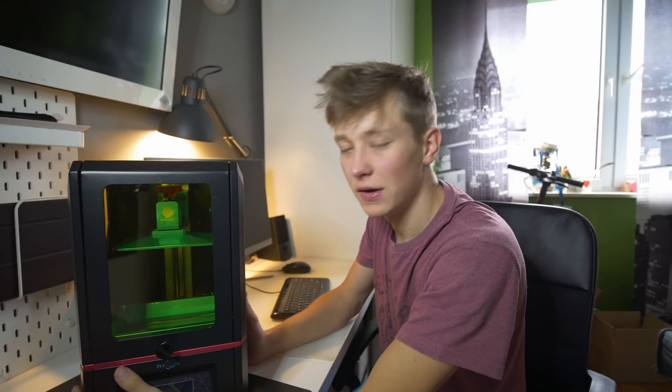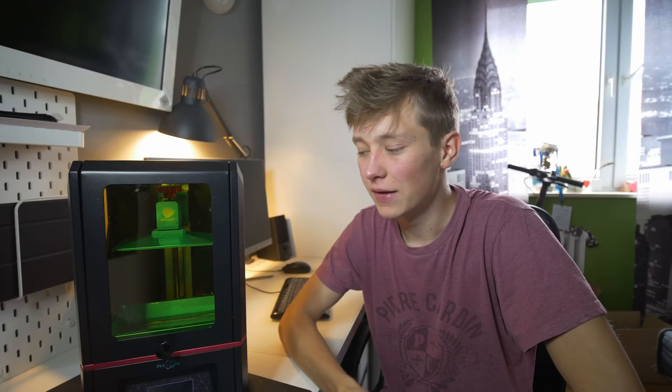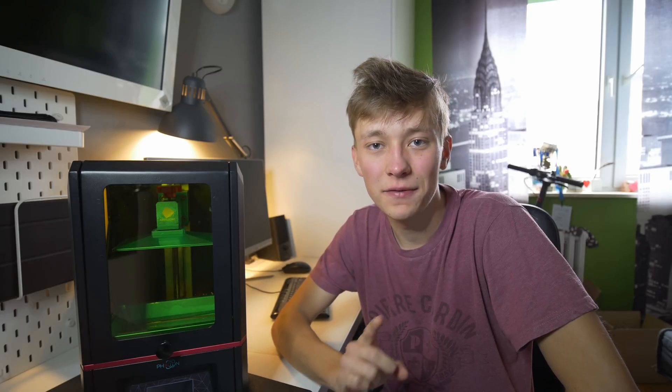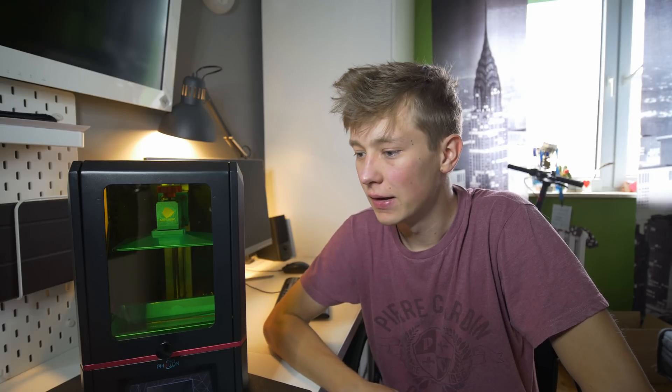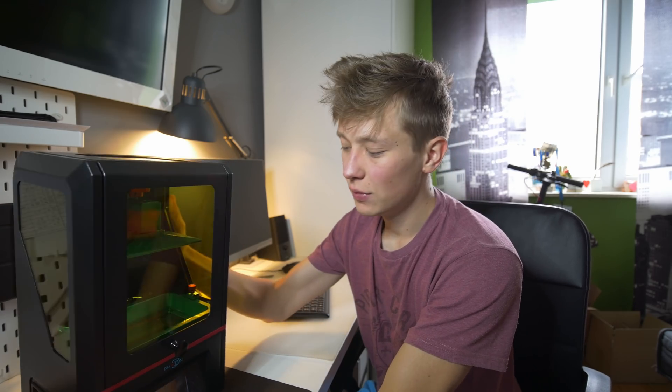It's day number three of working on this printer review and today I want to print a case. I found it on Thingiverse — it's not my design, I'll link it in the description. I just need to pour the resin back in the printer and we'll start printing.